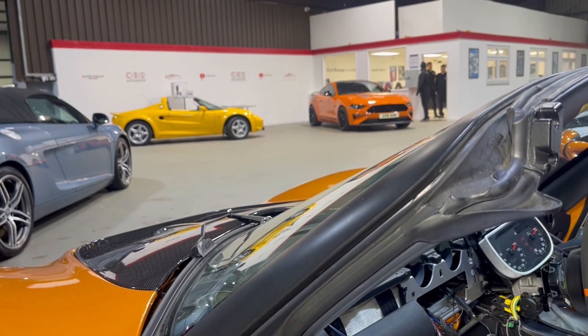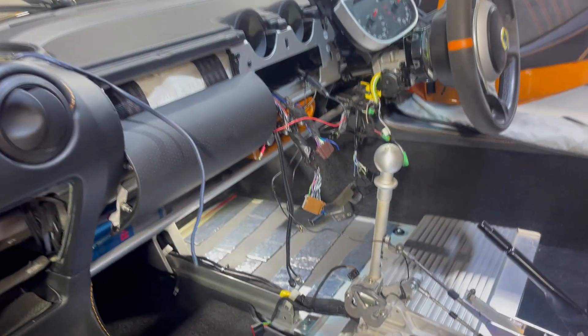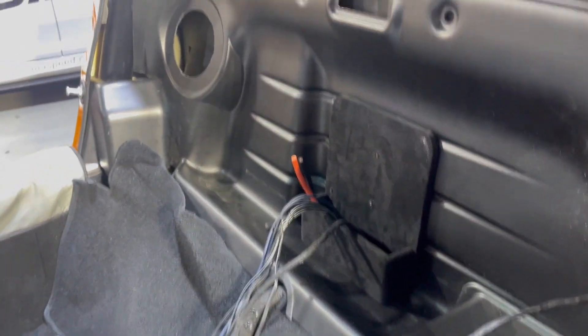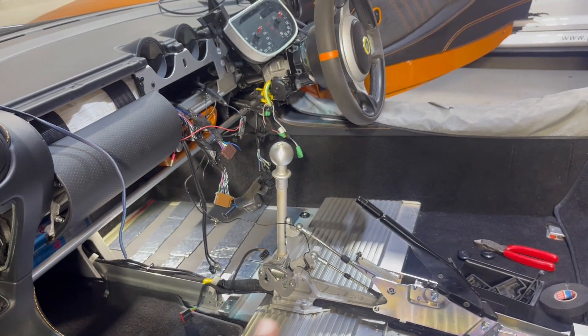Make sure you subscribe to the channel because next up we also have another Lotus in the workshop having a sound system fitted after this one — it's a bit of a Lotus couple of weeks! Later on I'm going to be showing you the finished results, how everything looks, the functionality we've added, and having a listen to it.